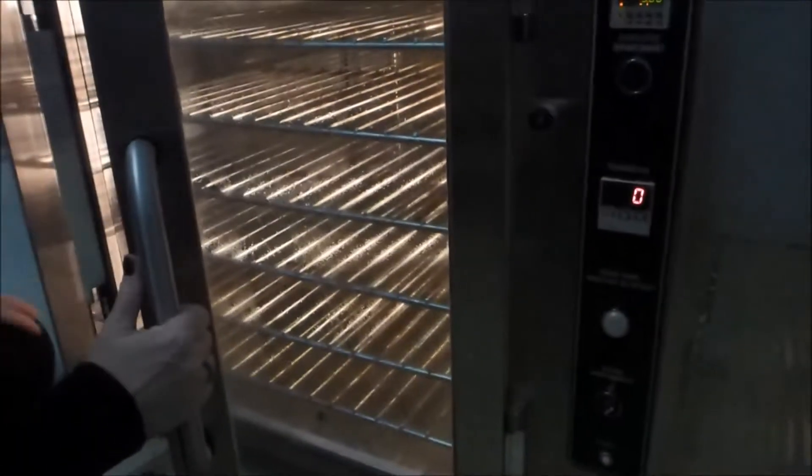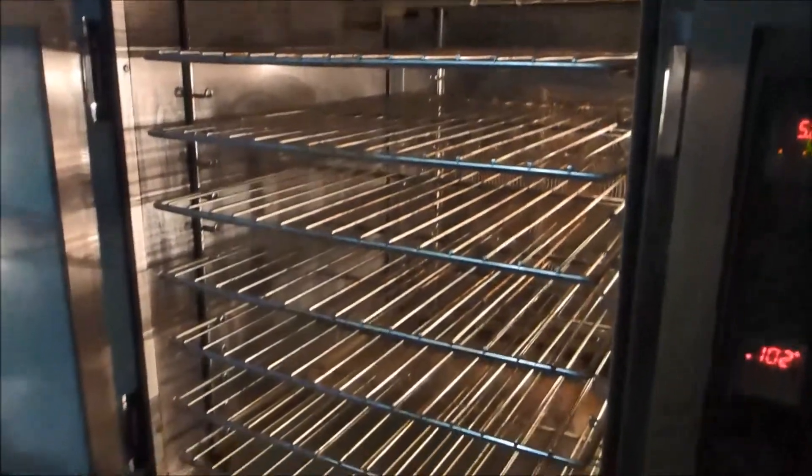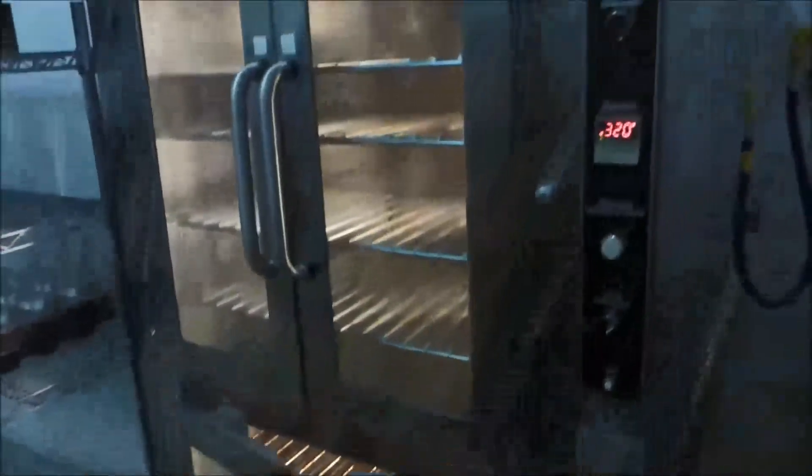This is a double oven. I didn't find it necessary to have a proofer — I could simply proof my bread in the bottom oven while cookies were being scooped, setting the temperature at 110. Hit the steam and you've got a proofer. When the product's ready, move it up to the top oven to bake your bread.